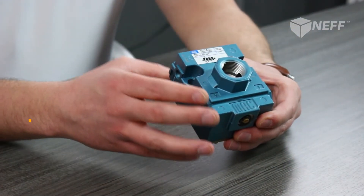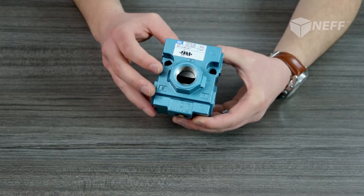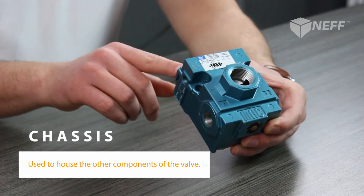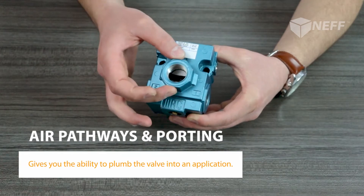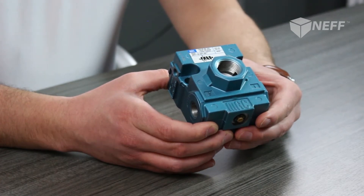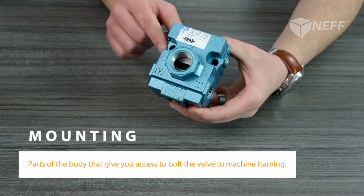Let's hop into the first main component of a valve: the valve body. A valve body really performs three main functions. First, it provides a chassis with which to mount other components of the valve, such as the spool, maybe a pilot valve or a solenoid. Second, it provides the air pathways and porting so that you can plumb this into an application. Last but not least, valve bodies usually provide some sort of mounting — in this case, a cast aluminum valve body with through holes so you can bolt it to a machine frame.